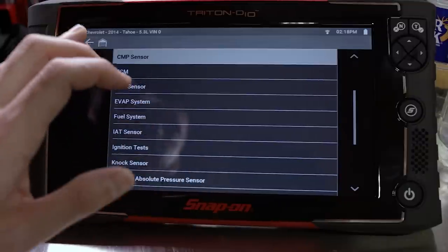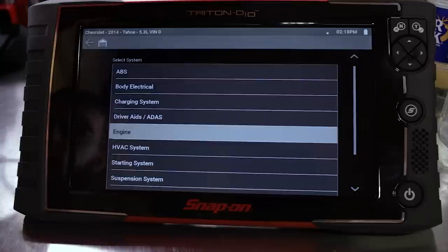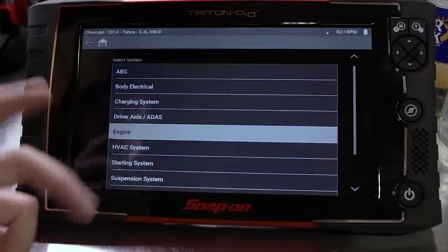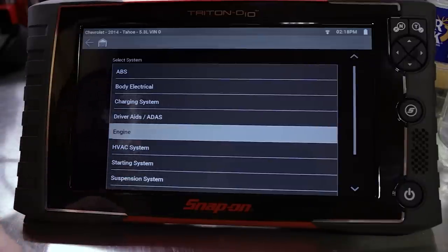That's just a small look at the Guided Component Test — you get that both with the Zeus and with the Triton. The Triton is just much faster than the Zeus, which could be its age, or the fact that the Zeus is Windows-based while the Triton runs a proprietary diagnostic-only OS.